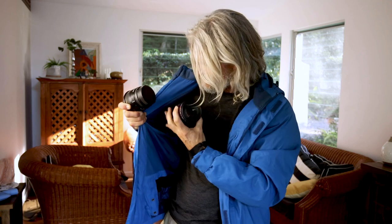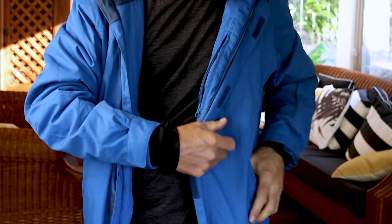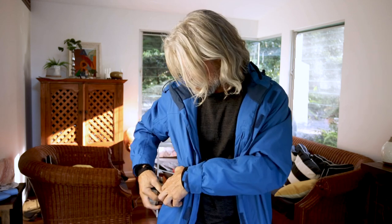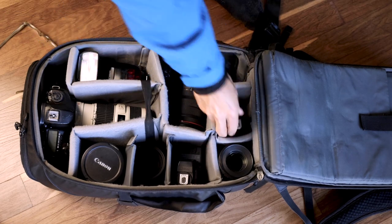But if you do get pulled up, you need to have a plan, because most likely your checked baggage would have already been sent down the conveyor belt. I wear a jacket with big pockets, and if they pull me up, I will just load the jacket up with some of the lenses to bring the weight of my bag down to the required amount. Then you can put them back into the bag once you've satisfied their needs. Easy.